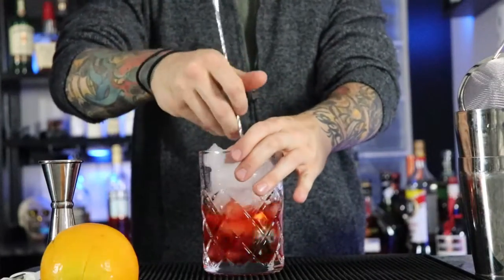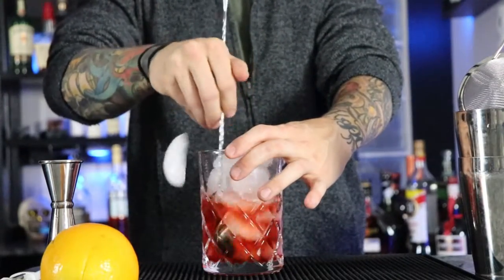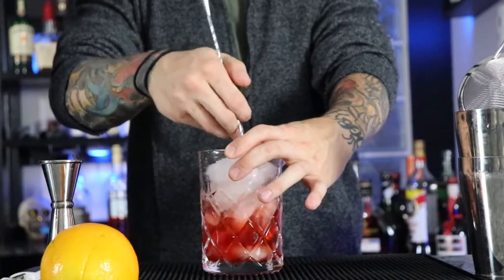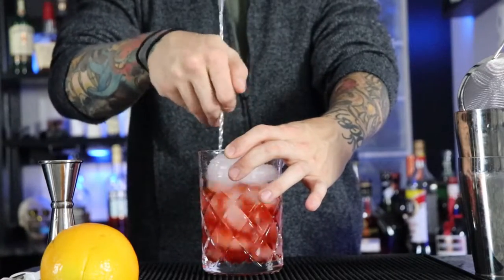You're gonna want to stir it for about a good 15 to 20 seconds. You want to make sure that cocktail is nicely diluted and it's looking at a nice pinkish-reddish color — that's the cue you want to have on that.